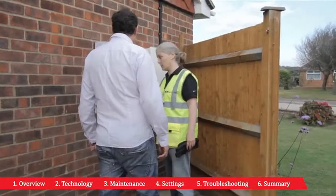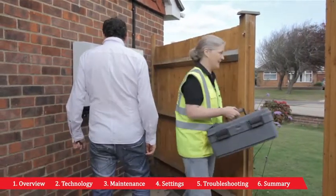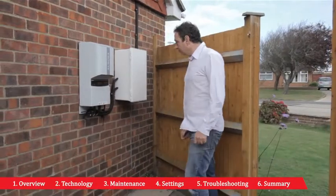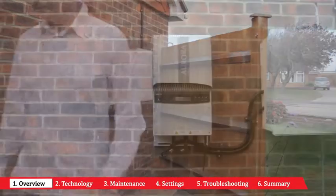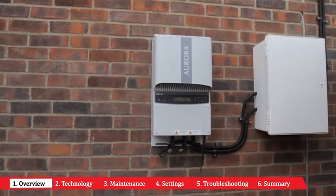Once your solar installation has been completed, you want peace of mind to ensure that you have many happy years of solar energy production. This short video will explain a few things about your solar inverter and how best to maintain it.